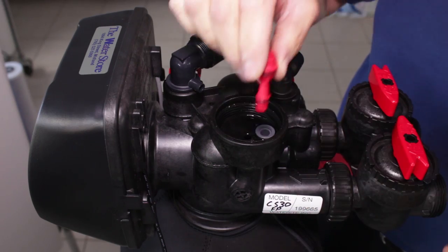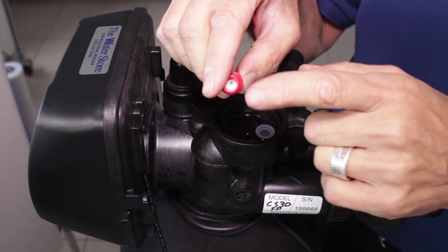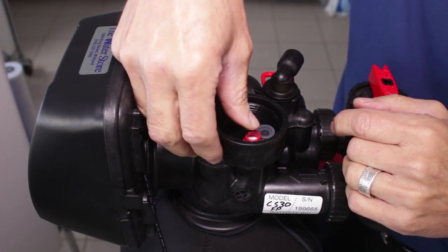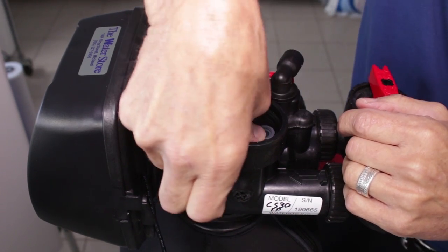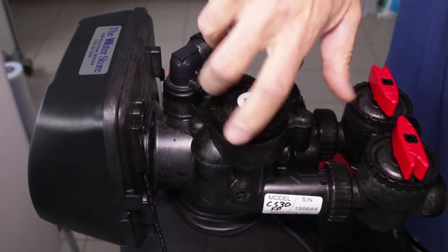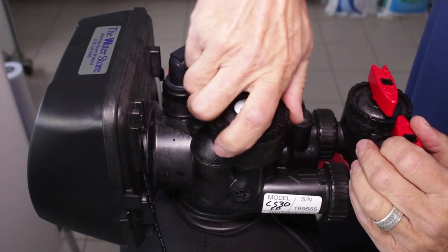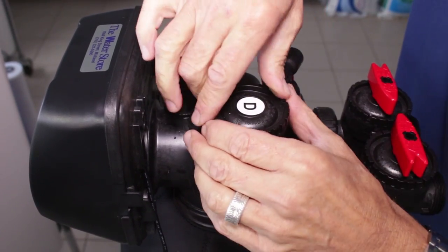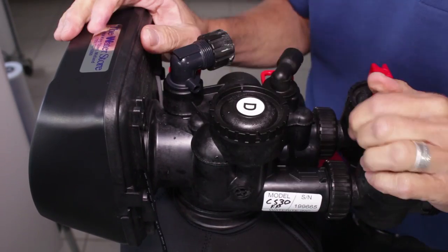Once you've got it all cleaned up, you can put it back inside. If you can't get the holes clean, then you have to replace the injector. When you're ready to reinstall it, just push it down and make sure it's seated all the way in, then put the cap back on and tighten it down. Normally hand-tight is enough, but if you need to use pliers you can tighten it up a little more.